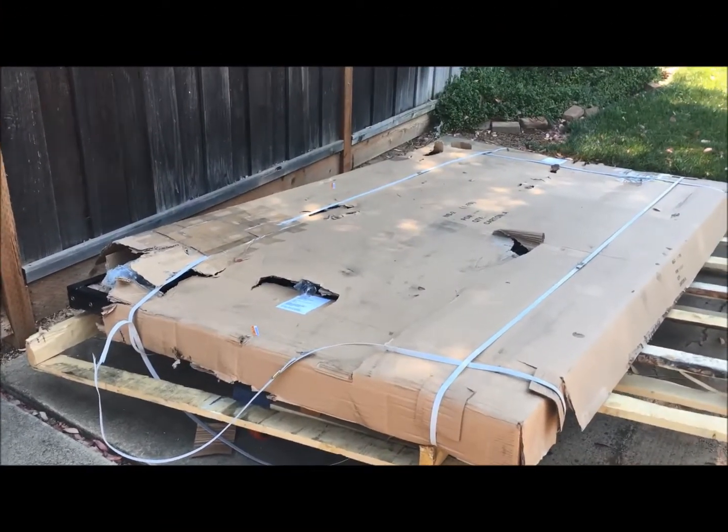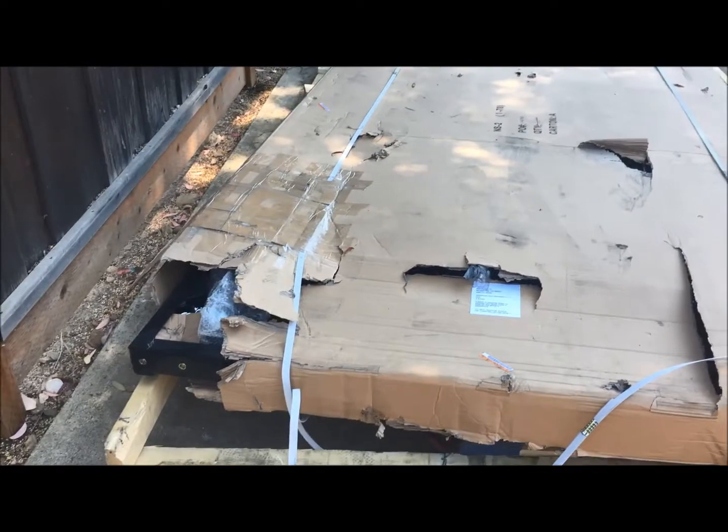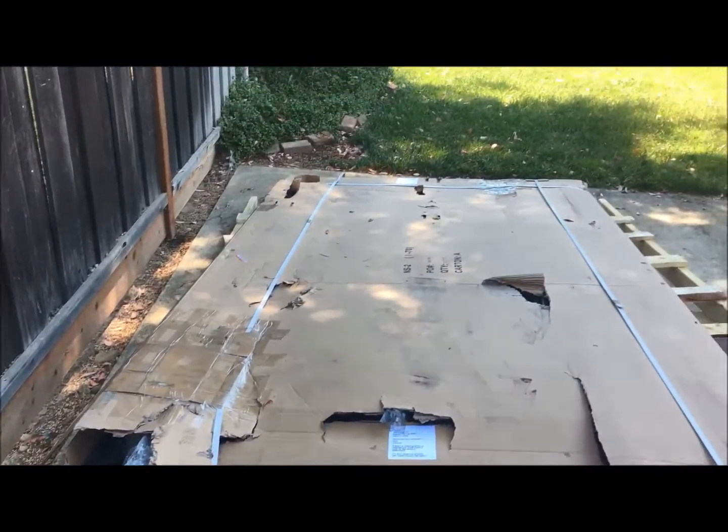Alright, good morning guys, welcome to another episode of Off Access Builds. Got the trailer in the background, it's fully built. We're gonna be doing the mods on this trailer, so stay tuned and I'll walk you through each mod. Got about 12 different mods.